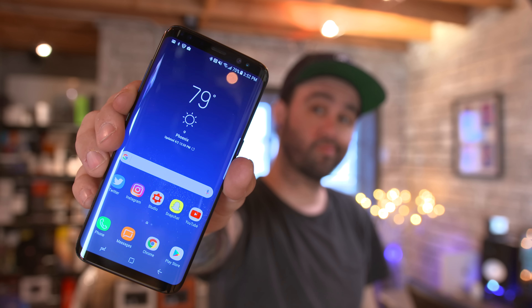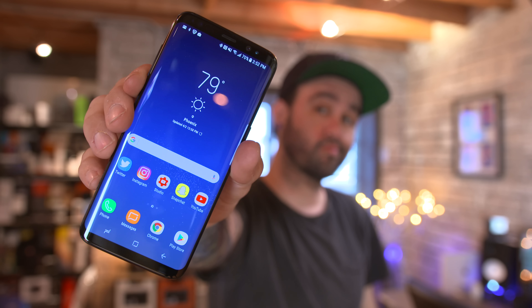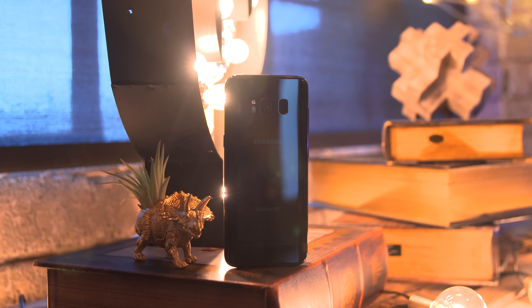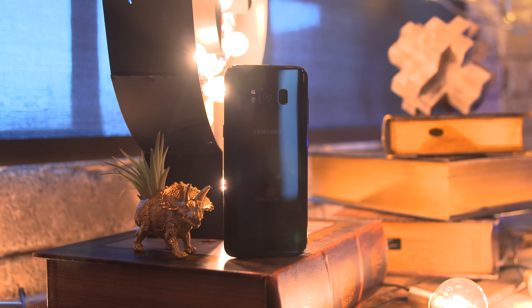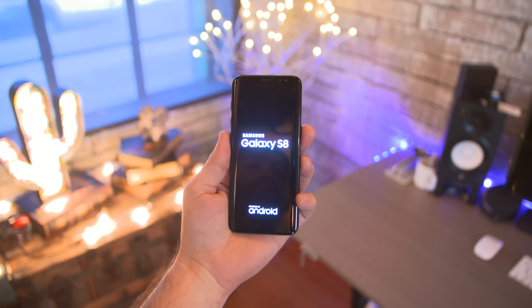What's going on everyone, this is Dom and this is the Samsung Galaxy S8. A huge thanks to the people over at T-Mobile for hooking me up with it early and sponsoring this video. The Galaxy S8 is a very different device for Samsung and it's definitely one of my favorite smartphone designs to date.